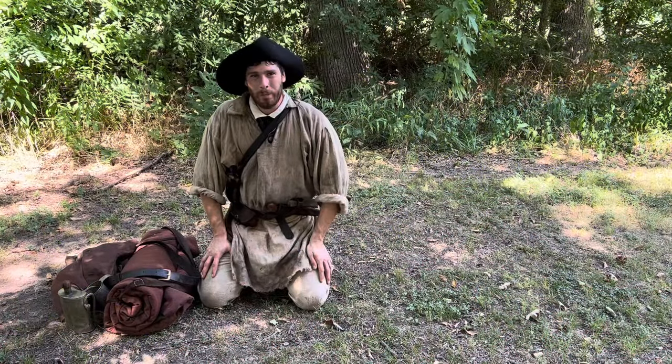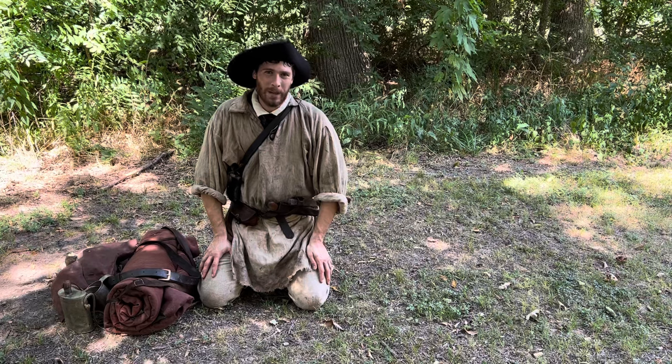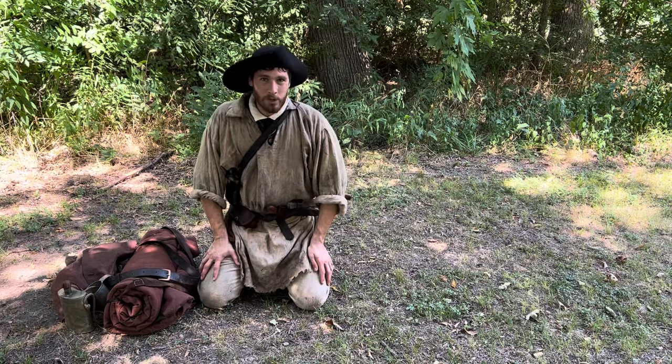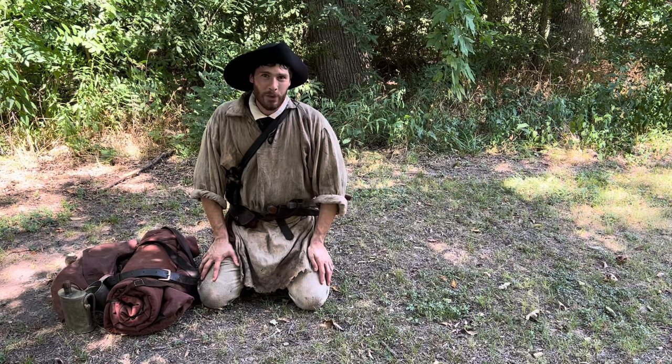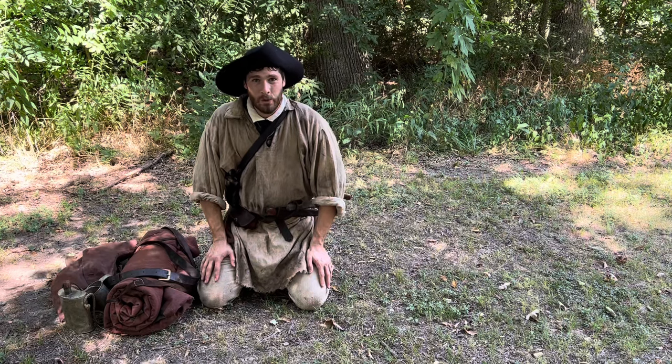Hi everyone, Drake Pledger with Flintlock Operator. A couple weeks ago I posted a picture on my Instagram account showing the contents of my haversack, and I got some questions about what some of the gear was and how I use it. So I thought today we'd go over a big portion of the gear that I use.